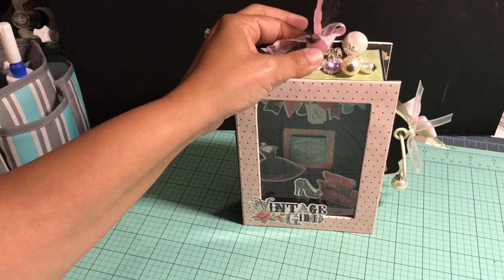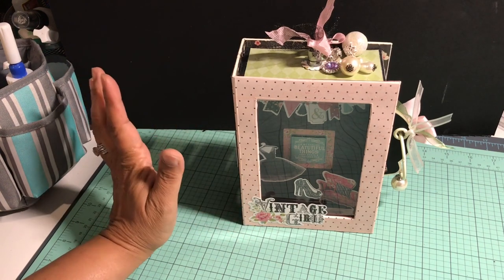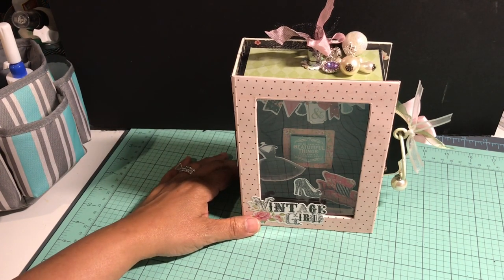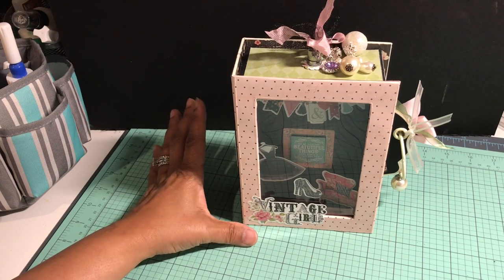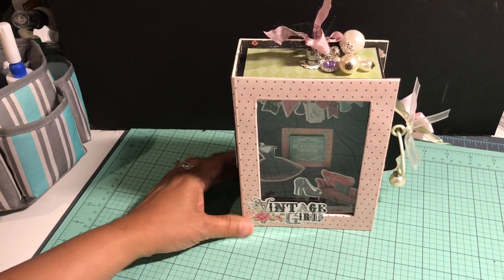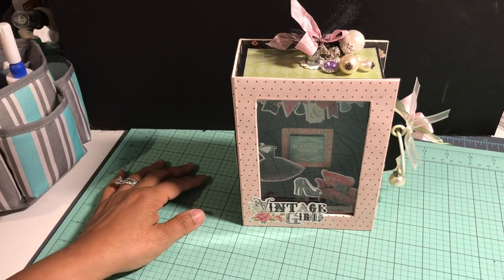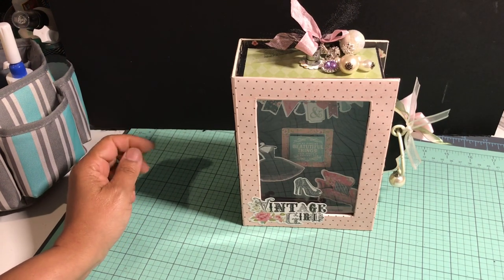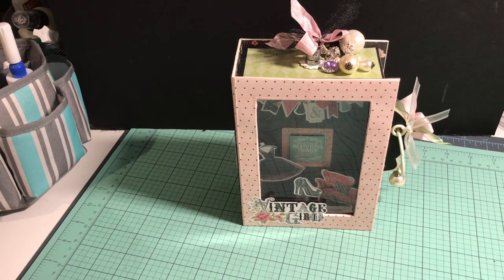I love the super adorable papers from the Vintage Girl collection by Photo Play. I want to give a shoutout to Daphne and Julie from Scrap and Create — they had this collection at their fall retreat and I just absolutely love it. Thanks so much for watching! Look for more videos on my blog, my Facebook page Design Wishes by Pamela, or through this YouTube channel.